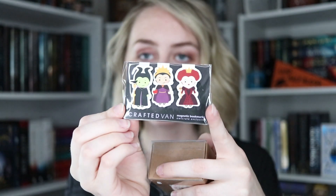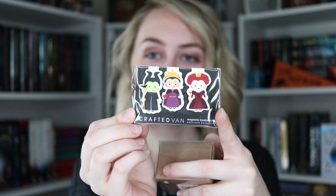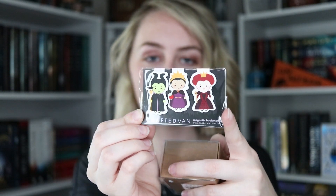Next up we have these absolutely adorable little magnetic bookmarks from Crafted Van — they always make the cutest ones. This is like the Evil Queen, the Queen of Hearts, and Maleficent — little evil people, bad guys from Disney stories. So the next thing that I pulled out is actually a ring. It is a giant genuine agate stone — I believe that's how you say it. It's just a big stone on a ring and it's actually quite pretty, though it's a little too big for any of my fingers. Maybe my index finger — I can wear it there.